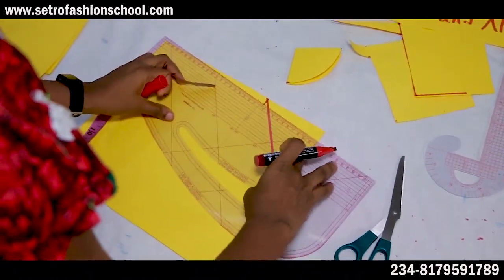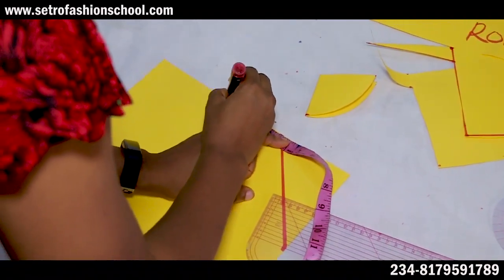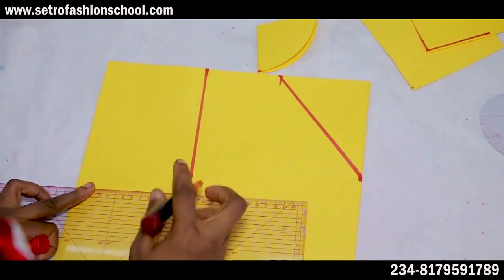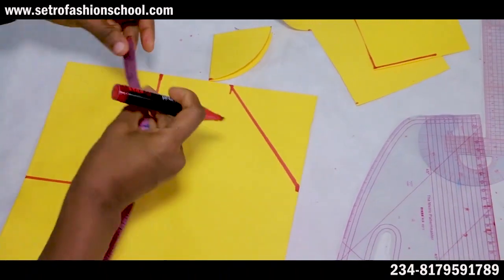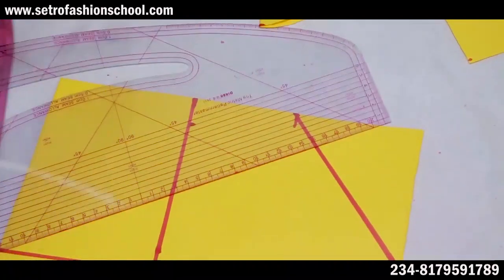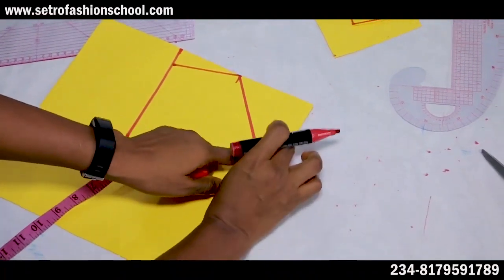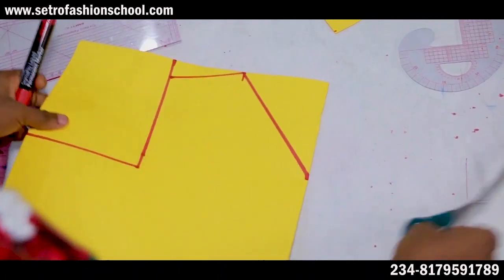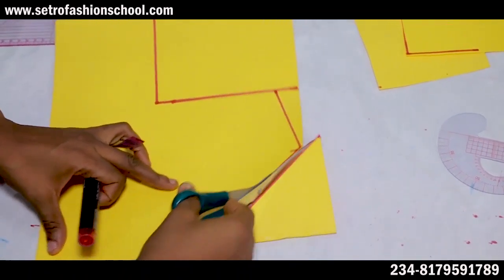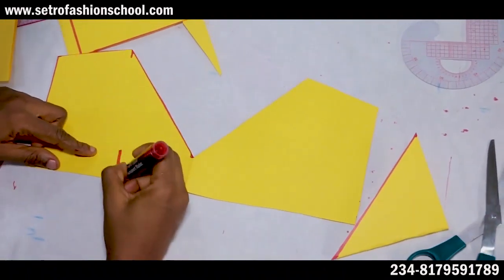It all depends on how deep you want the neckline to be. You just connect it to the ruler like so and you have your V-neck. Remember you should always take your shoulder so that you have the shoulder slant — let's use seven and a half for the course of this class. I've told you that if you don't know how to achieve your shoulder, armhole, and the likes, the video is here. You always come down by your shoulder slant — for some people it may be one and a half if their shape is very slanted. So this is your V-neckline.